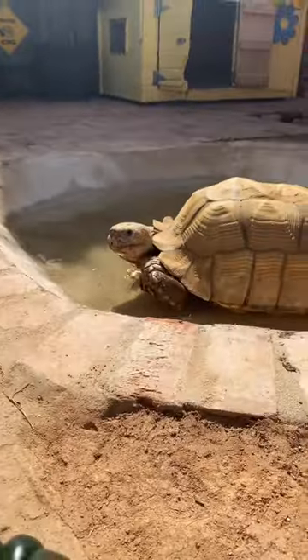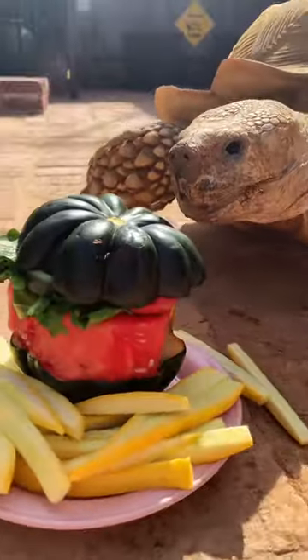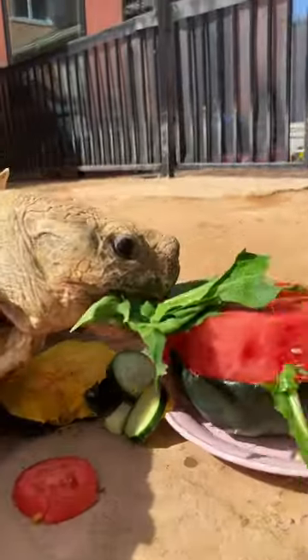Hi and welcome to a plate in the life of Tiptoe. These videos are from last year that I forgot to post, but I made him a hamburger with an acorn squash bun that I knocked over, and some french fries out of yellow squash — but he loves zucchini too.